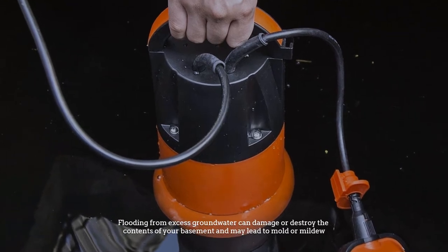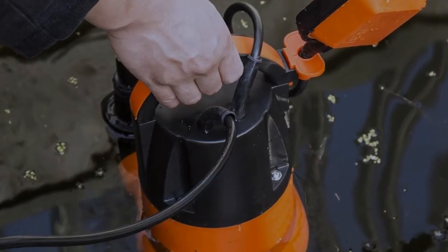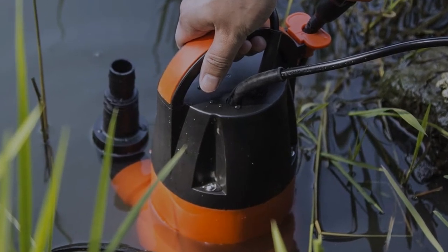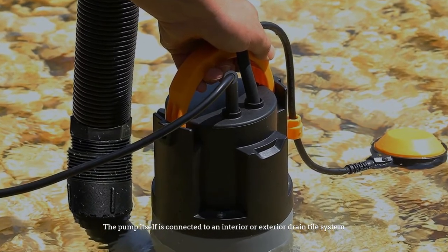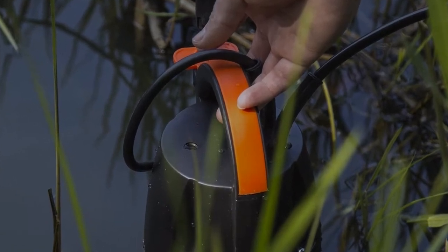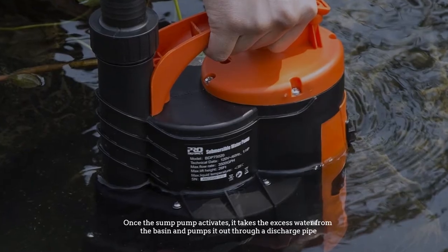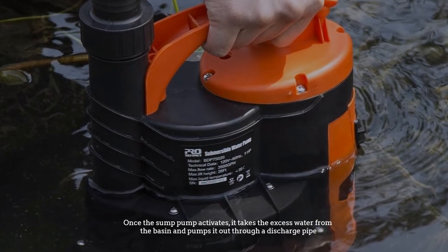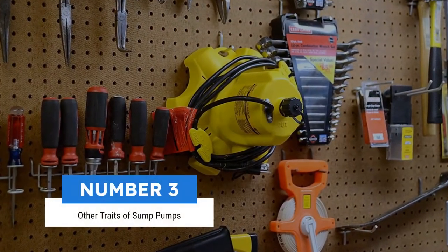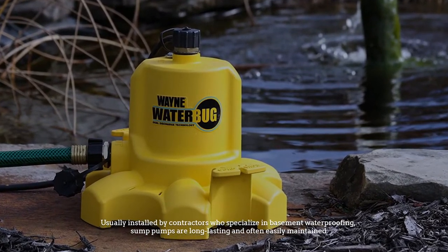Flooding from excess groundwater can damage or destroy the contents of your basement and may lead to mold or mildew. Number two: how sump pumps work. A tank at least two feet deep, known as a sump basin, is installed under the basement floor. The pump is connected to an interior or exterior drain tile system. As water is collected by the drain tile, it slowly fills the basin. The sump pump activates when the water level reaches a certain height, triggering the float switch, and pumps the excess water out through a discharge pipe.